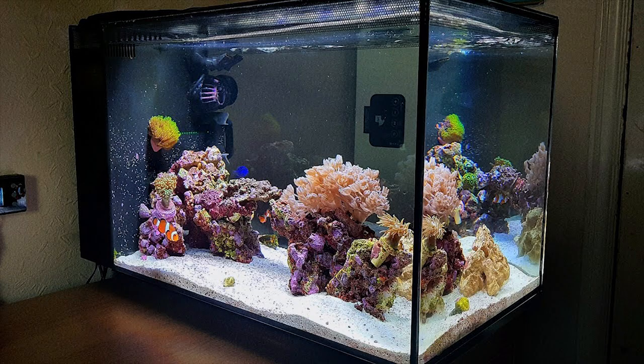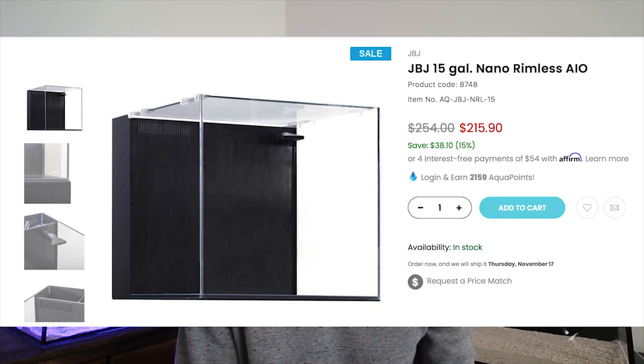One negative with the JBJ 15 is that it's a little harder to find than the Fluval 13.5 — you can order online, but if you like to buy in person it can be tough to find locally. On price: the Fluval 13.5 ranges from about $200 to $215 depending on where you get it, and the JBJ 15 ranges between $215 and $230, so you can see the pattern — size and price both increase as we go.